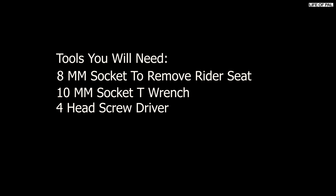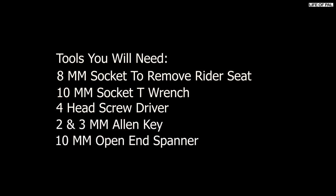Here are the tools you need: 8mm socket to remove the rider's seat, 10mm socket T wrench, 4 head screwdriver, 2 and 3mm allen key, and 10mm open end spanner.